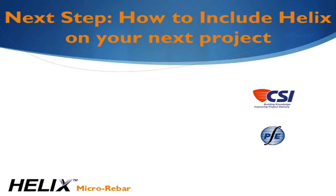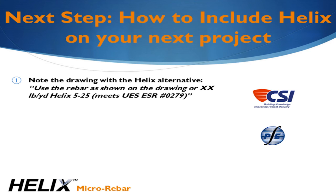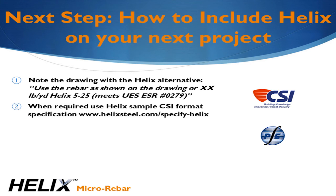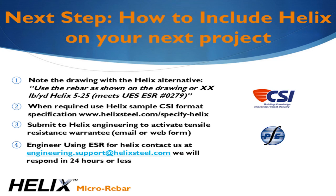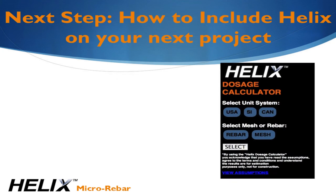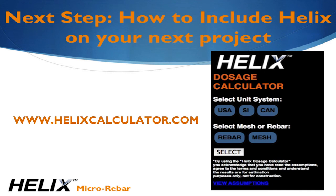We invite you to specify Helix on your next project and provide your client with an improved product while saving them valuable time. It's as simple as designing based on the principles we just discussed and noting Helix as an alternative on your drawings. If you require more detailed specification documents, you can download a CSI-formatted Helix specification template from our website. We do warranty the tensile resistance quoted in the evaluation report, with one requirement: you must submit your design to us for checking prior to construction. Your designs can be emailed to us or submitted on our website. You may also use our Helix dosage calculator app available on all smartphones and tablets, where you can get an estimated dosage instantly and proceed to submit the project details to our engineering team.